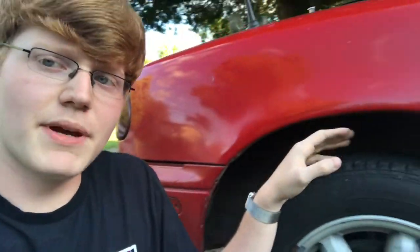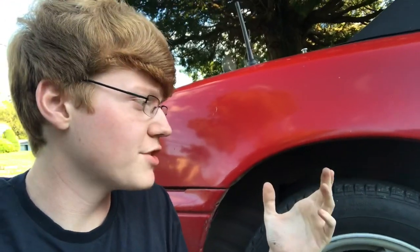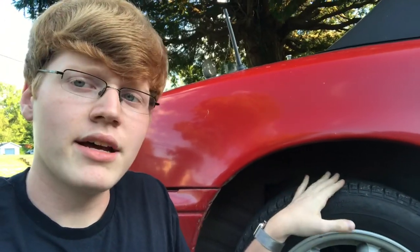I plan on giving the Miata some 205 series tires wrapped around a set of 15x8 zero offset rims. And currently, if I were to do that, the suspension's kind of high, but I plan on lowering it eventually. The wheels would cut into the quarter panel, or rather the quarter panels would cut into the wheels, and then your tires would last a total of four miles.